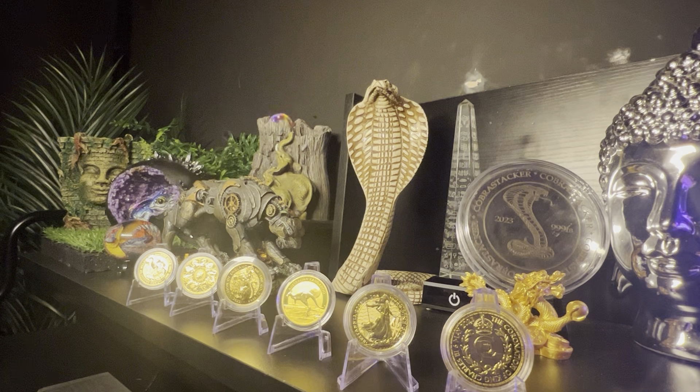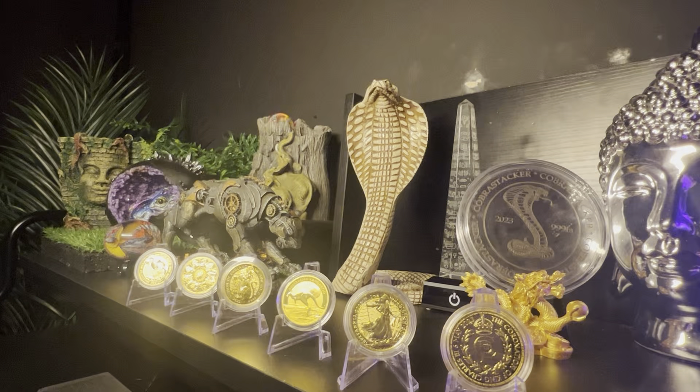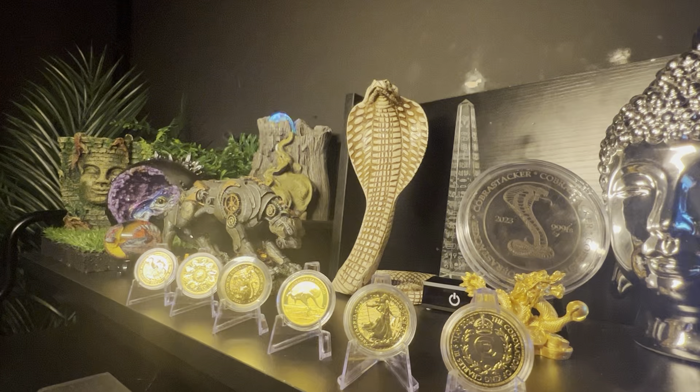Hey guys, welcome back to the Cobra's Den. Today I've got something a little bit different for you. As those of you who've been watching me know, my displays have developed and changed a lot. Now I'm going to talk to you about a different way to show your coins, or even if you're collecting yourself, to display them at home. A lot of times I've been using these little plastic things where we put the actual coins on top, but I've got something else from the Coin Collective.